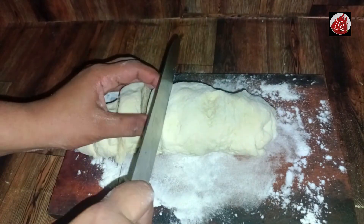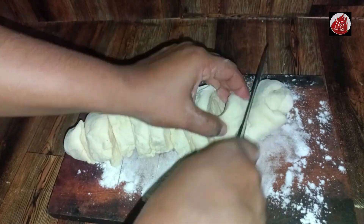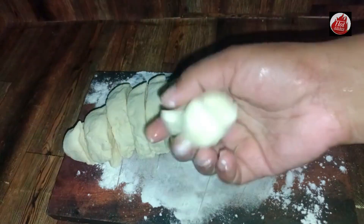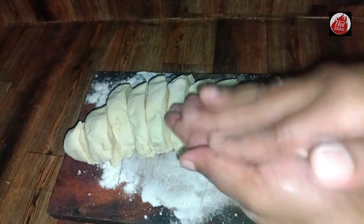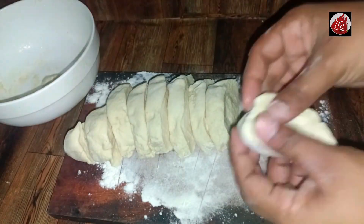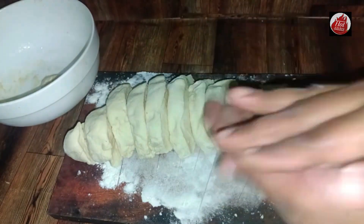Then we will try the recipe for the first half. If we want to cook the recipe, we will try it again.